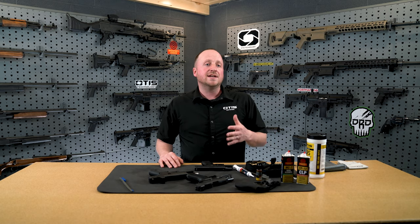Hi, my name is Greg with Otis Technology. Today we're going to be discussing maintenance on your everyday carry firearms.